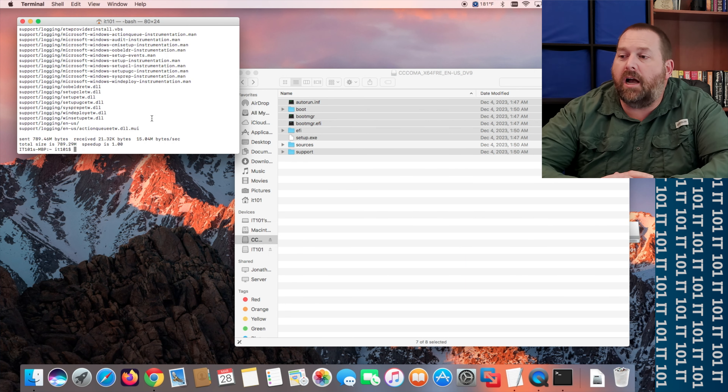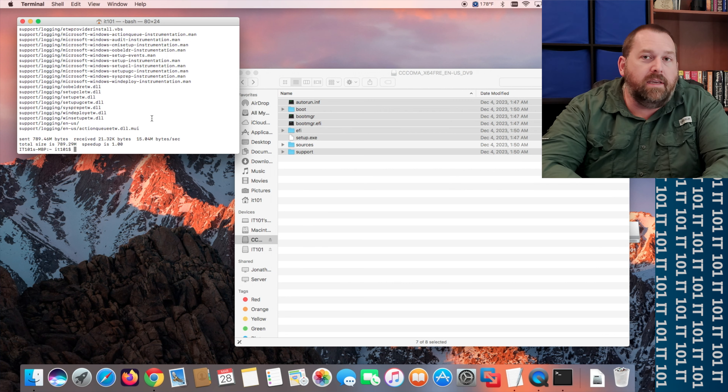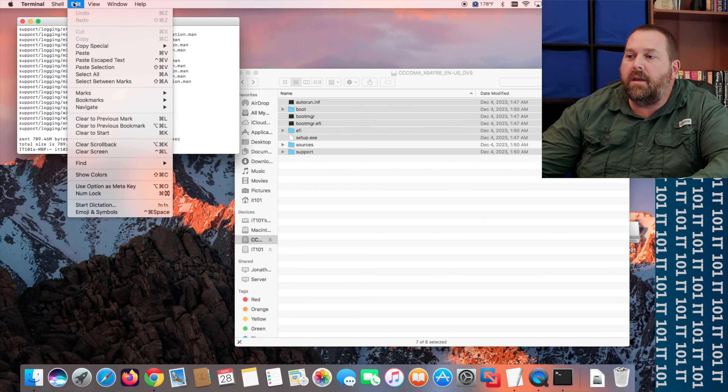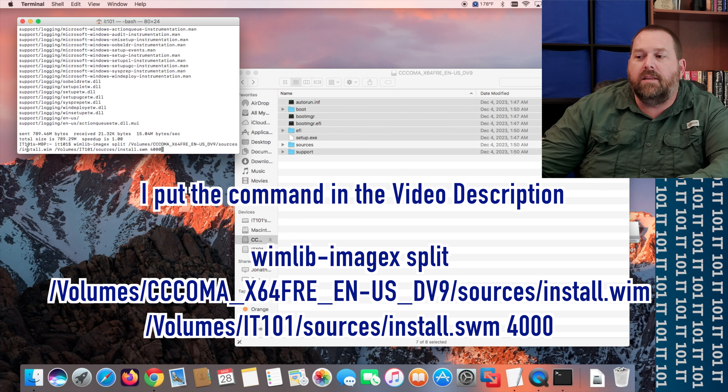It just finished copying everything. Now I'm going to show you how to take that install.wim file and put it on the flash drive. The command is `wimlib-imagex split`, then a space, then `split`, then the path to install.wim on the ISO volume. Then you put where it's going to go — `/Volumes/IT101/sources/install.swm` — and again, you'd change IT101 if your drive is named differently.